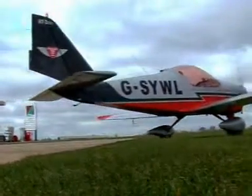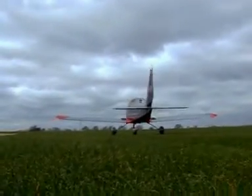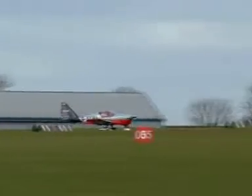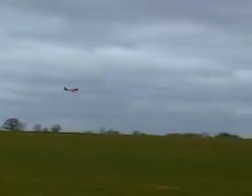The aircraft is equipped with a rugged tricycle undercarriage, specially designed to withstand heavy student landings and operation from uneven grass airstrips. The free-castoring nose wheel and effective toe-operated hydraulic brakes on the main undercarriage allow for easy and exceptional ground manoeuvrability.